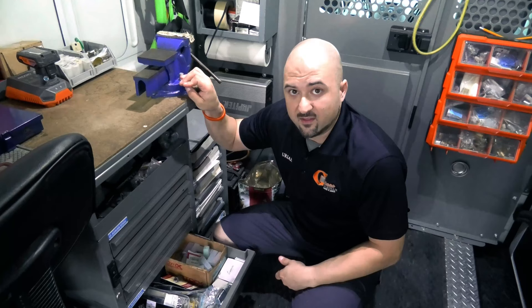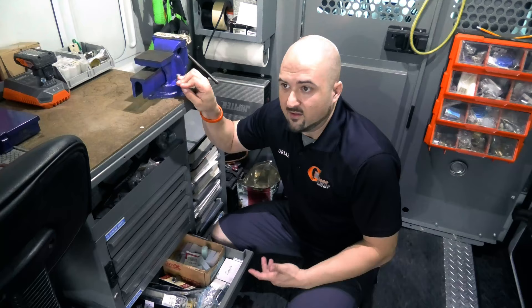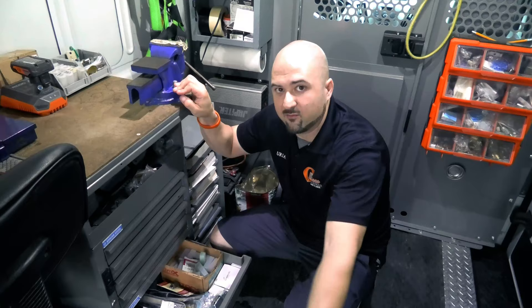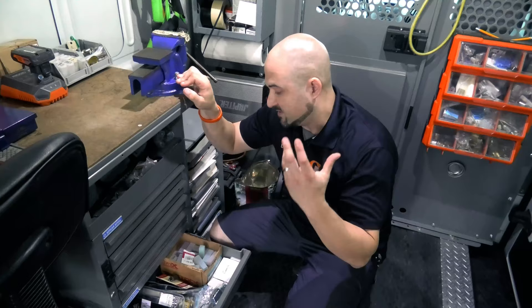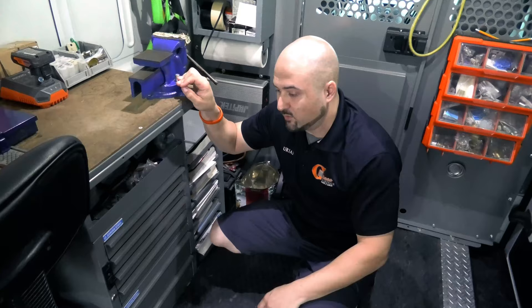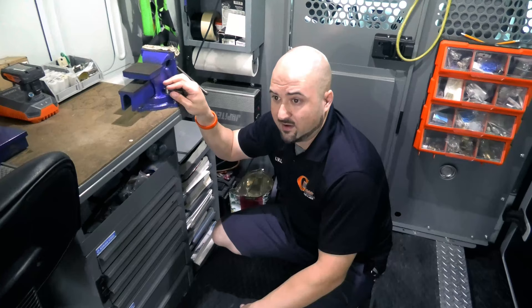Most companies miss out on this — the customer says they want one thing, they do it, and they're done, then complain about why sales never grow. Well, it's not going to be handed to you. Make sure you have what's available, and when you're out there, offer it — half the time you're going to get the sale. Carry extra stock like door guardians, strike boxes, peepholes, double and single cylinder deadbolts, new hardware in general.